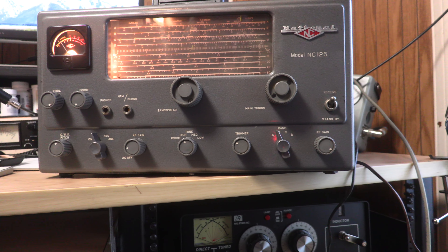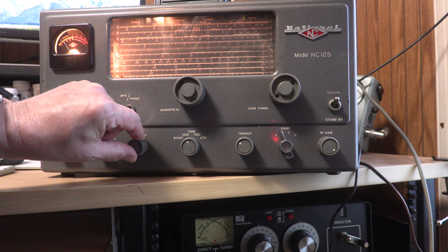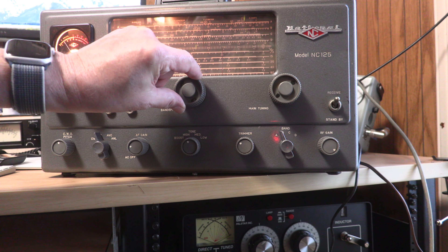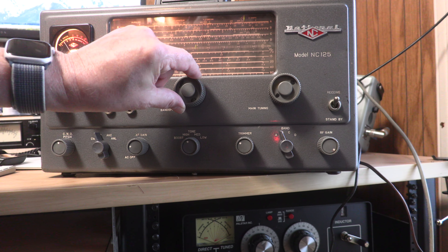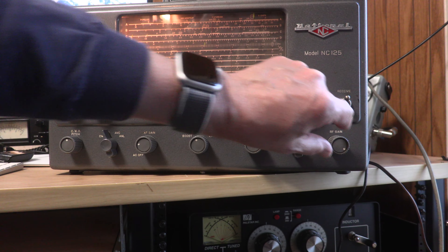I didn't find any CW — this is pretty broad-banded, but there's a lot of shortwave stations to be had. This is on a 40 meter vertical, and that station's not coming in very well, but it's there.